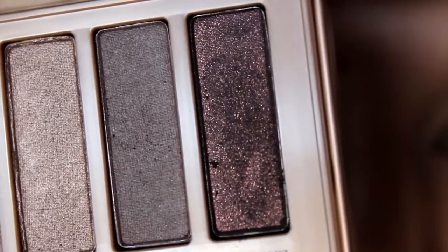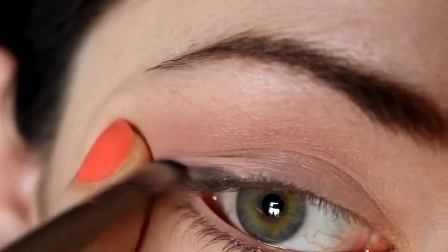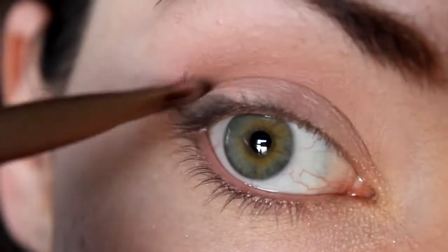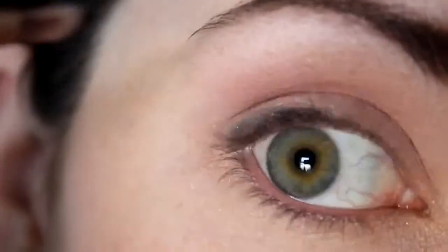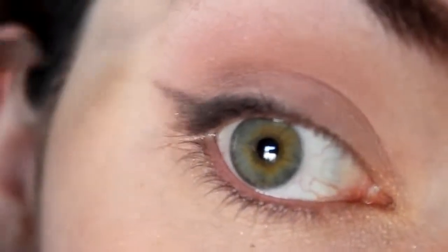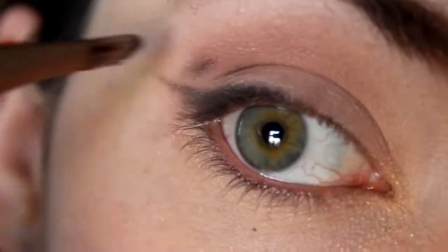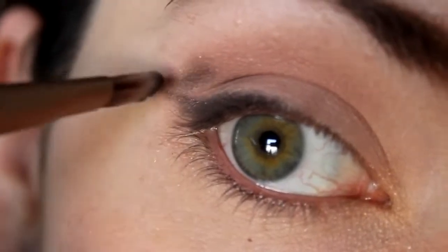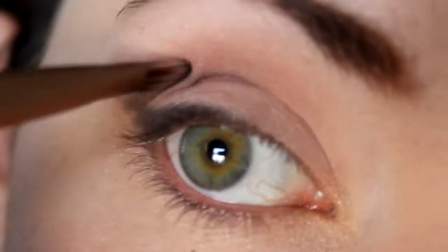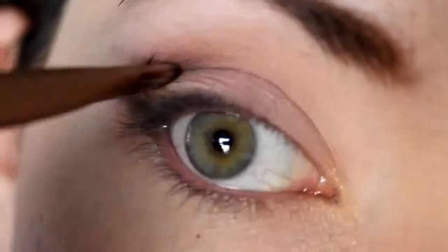Now I'm going in with Blackheart — it is the Christian Bale of eyeshadows: dark and mysterious. Using the flat end of the Urban Decay brush, I'm filling this out along the outer third of my eye on the top, then flicking it out into a soft gentle wing. Then I'm dragging it up a little bit above the crease and all of this is going to be blended out with the Blank Canvas brush to marry everything together.